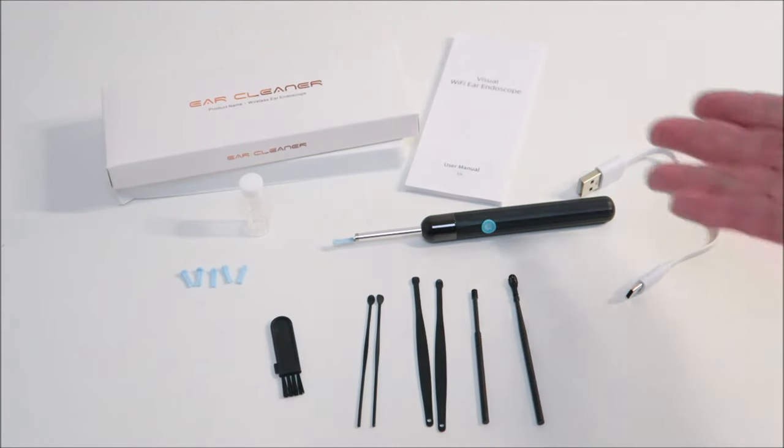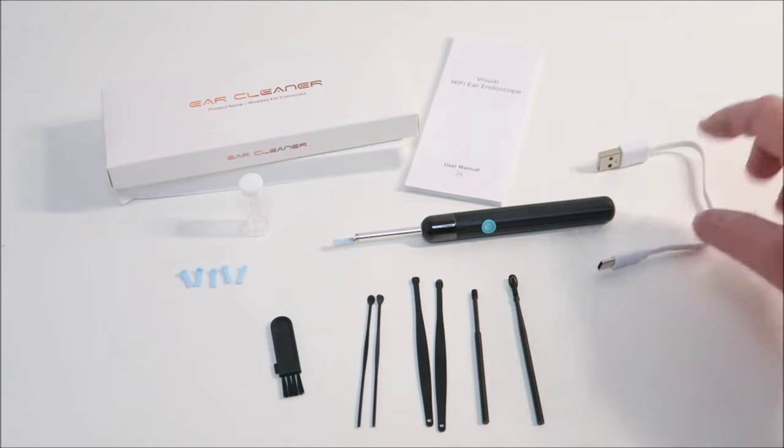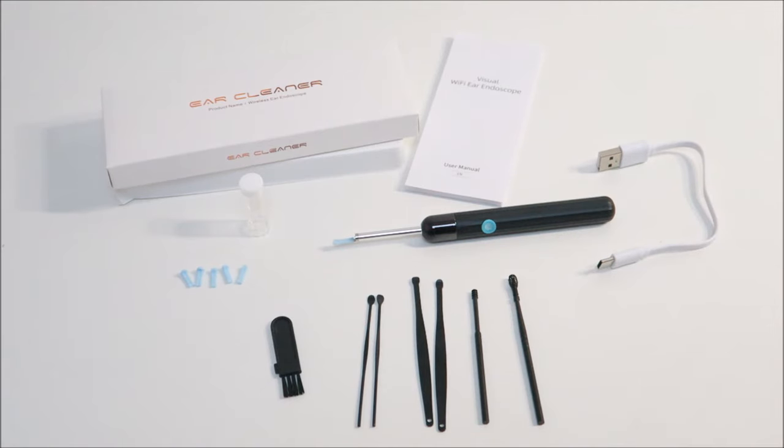So inside this box, it comes with the instructions and the charger. It's quite a short charger and I'm not sure exactly how long it takes to charge.